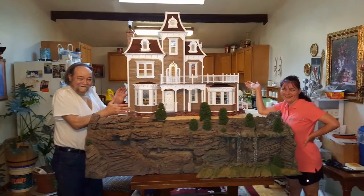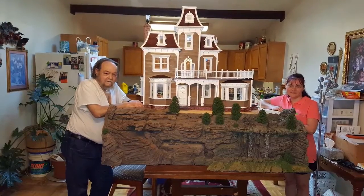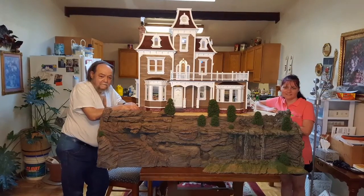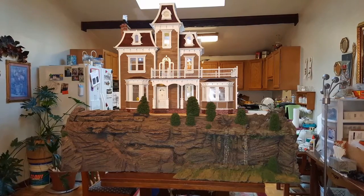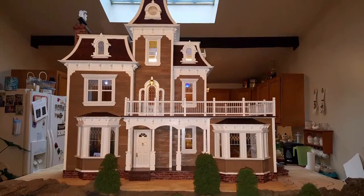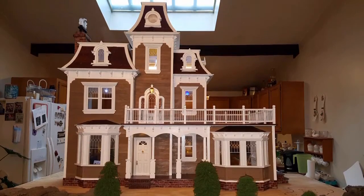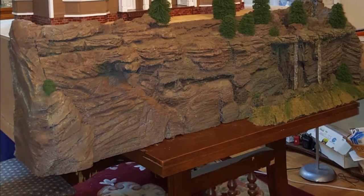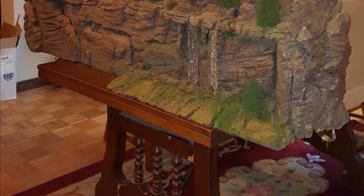We plan on making some furniture and a few other DIYs, so you don't want to miss that. Also, if you go on our Facebook page under Dollhouse Miniature Madness and Tutorials, you'll find lots of pictures of everything we've done. You can comment there or below if you have any questions — we'll get to them as soon as we can. We're going to continue working on this miniature madness because we're having a ball. Thanks for watching and have a great day!